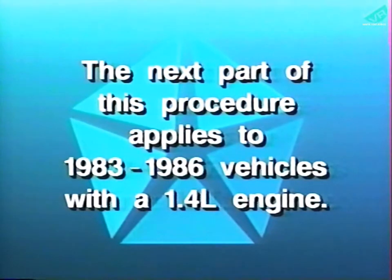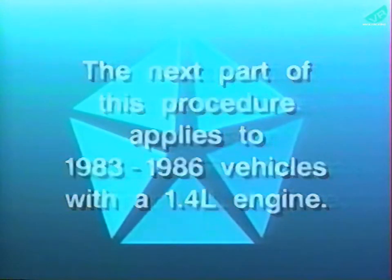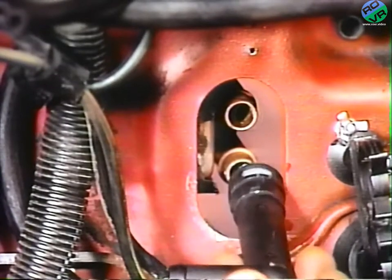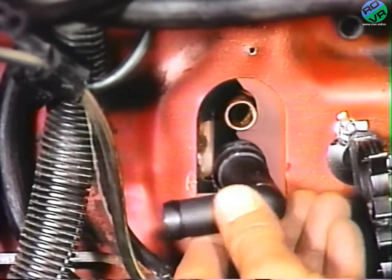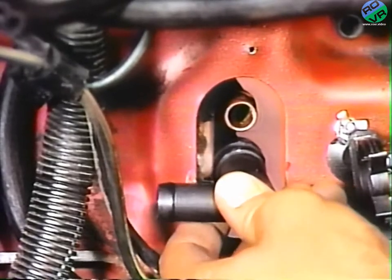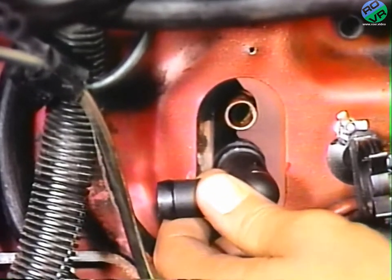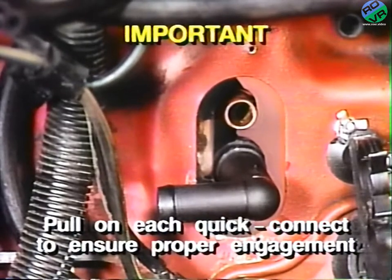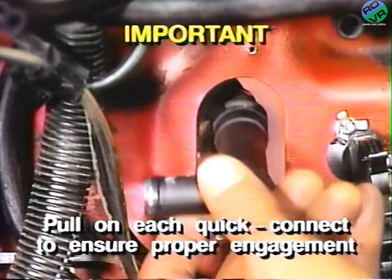The next part of this procedure applies to 1983 through 1986 vehicles with a 1.4 liter engine. On these vehicles, from the engine compartment, attach the two supplied quick connects to the heater core nipples. Ensure that the quick connects click into the fully engaged position and pull on each quick connect after it is attached to ensure proper engagement.